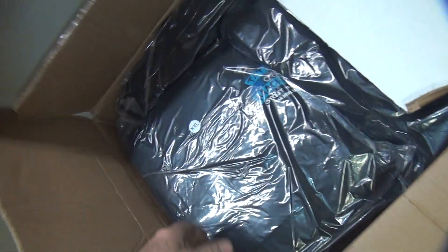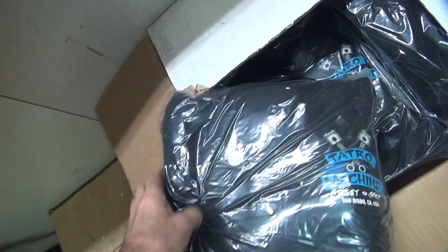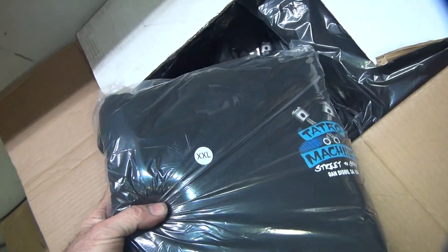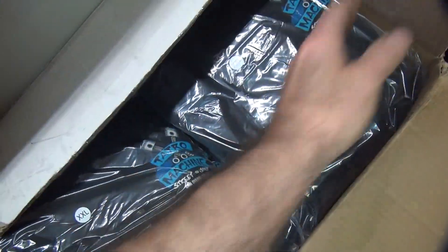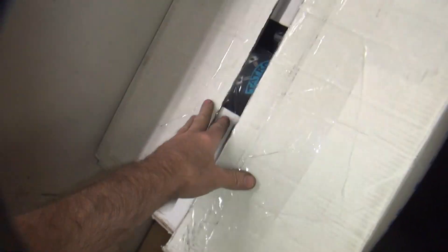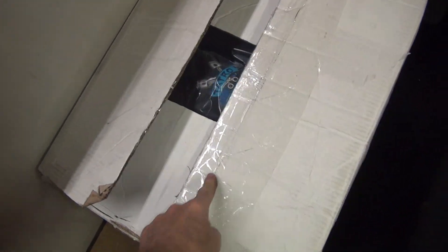Hoodies — if you like hoodies I got hoodies. I got pullover hoodies which are nice and thick, these are 10-ounce so these are winter ones. I got these in black and in that off-blue color. I don't know what the off-blue one is exactly but they're in there someplace. They go up to 3X on those ones.